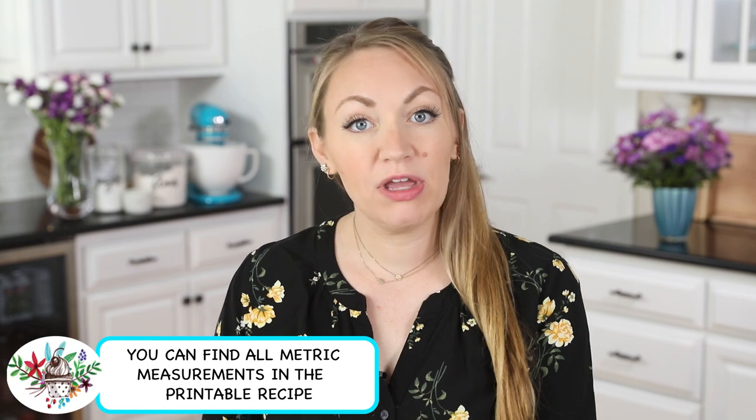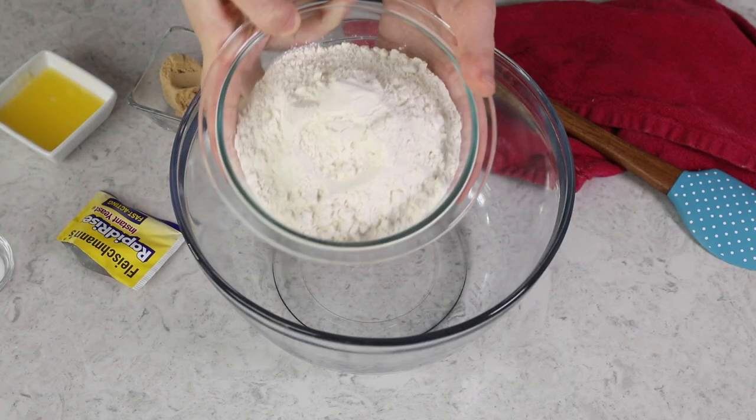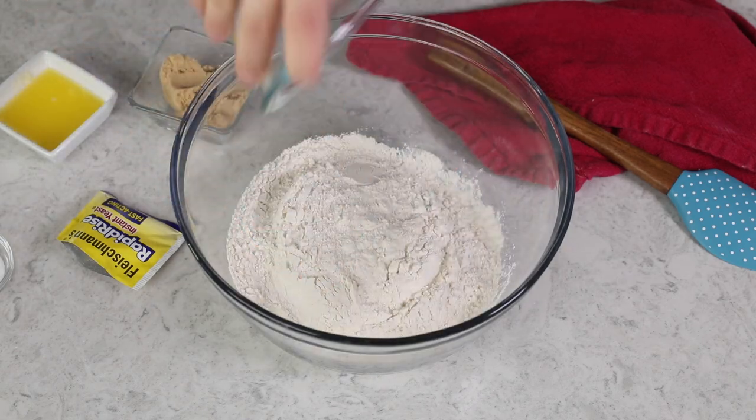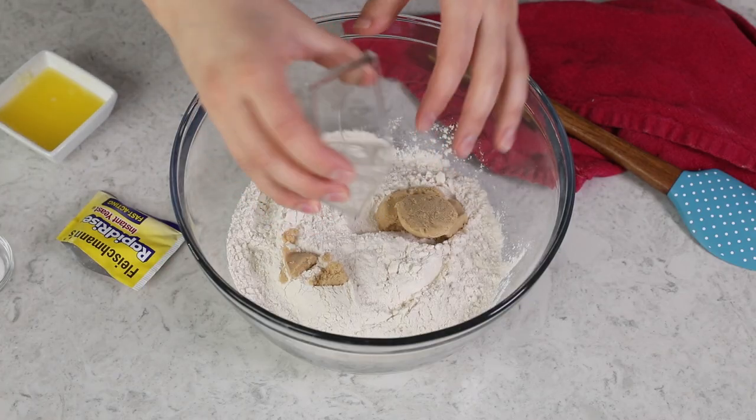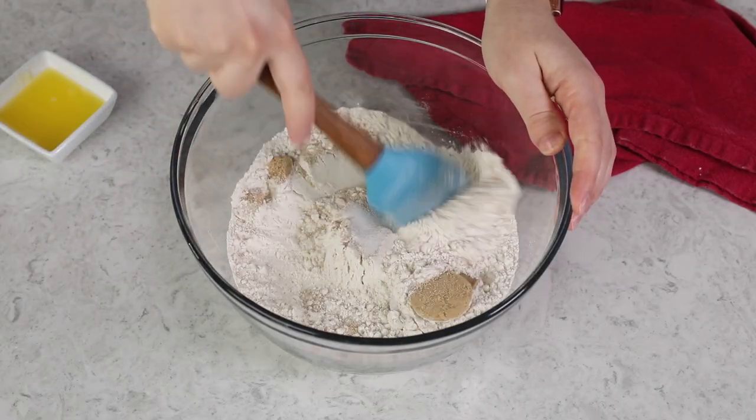The first ingredient is bread flour. You'll need about three cups total, but I like to start by adding about two cups into a large mixing bowl. Next you'll need three tablespoons of firmly packed light brown sugar and two and a fourth teaspoons of instant or rapid rise yeast. We'll also add one teaspoon of regular table salt — we're going to use a different salt for the tops of our pretzels — and mix these all together.